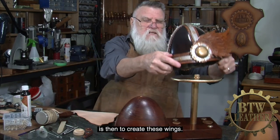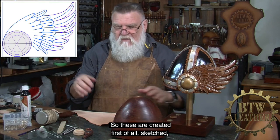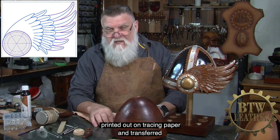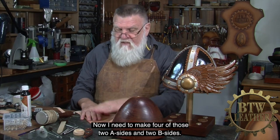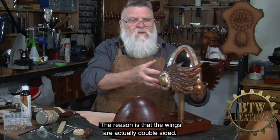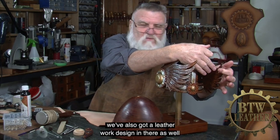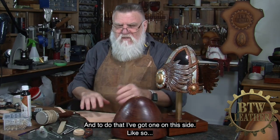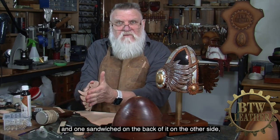The next thing to do is create these wings. These are created by first sketching them, scanning into the computer, converting into line art, printing out on tracing paper, and transferring onto the leather. I need to make four of those — two A-side and two B-side — because the wings are actually double-sided. On the inside we've also got a leatherwork design as well. The embossed pattern of the feathers is on both sides, so I've got one on this side and one sandwiched on the back of it on the other side. That sandwich gives me a thicker piece of leather with a double-sided finish.